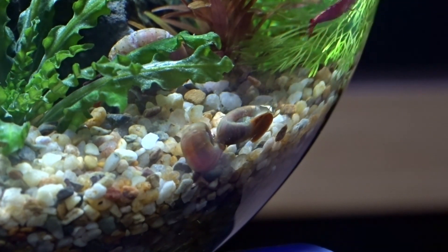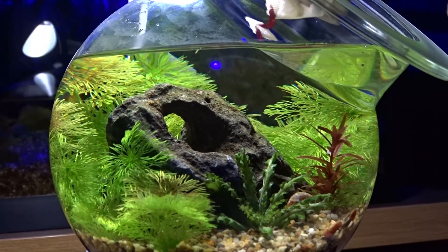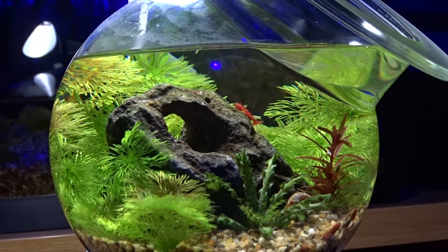They instantly started exploring the aquascape. All the limnophila in the back gives them loads of cover so they feel very comfortable. The limnophila is also a big reason why this tank has no filter.